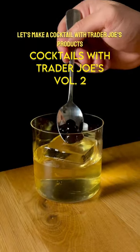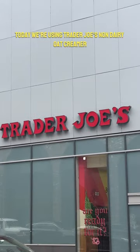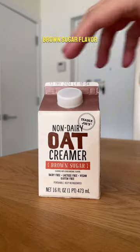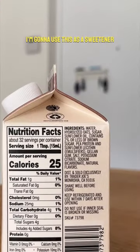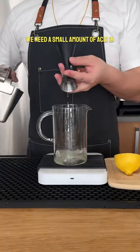Let's make a cocktail with Trader Joe's products. This is the Brown Sugar Boba, a whiskey and hojicha milk punch. Today we're using Trader Joe's non-dairy oat creamer brown sugar flavor. I'm going to use this as a sweetener and a clarifying medium. In order to curdle and clarify, we need a small amount of acid in the form of lemon juice.